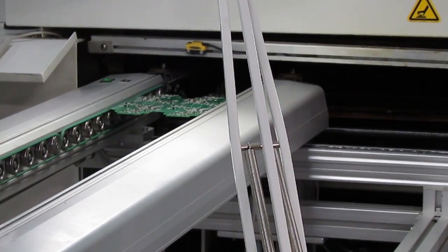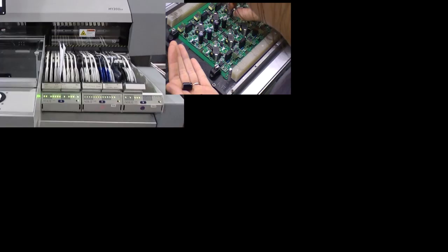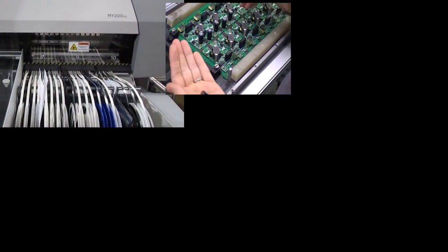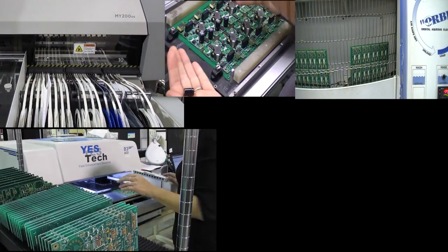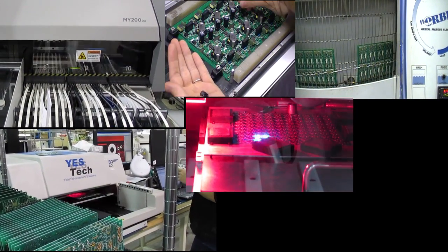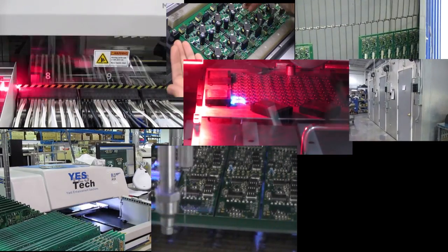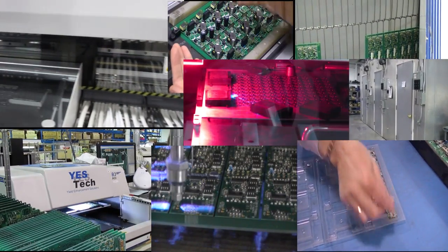After that, a lot of different things could happen to finish the assembly. It might go through the SMT process again for the second side, or have through-hole components added by machine or by hand. It will be cleaned if needed and inspected, depaneled, go through burn-in, maybe get a conformal coating, and be packaged for shipment.